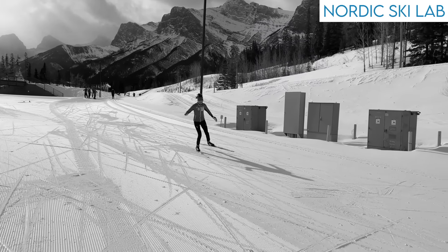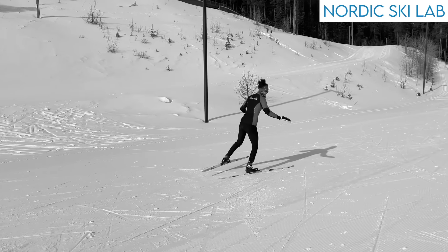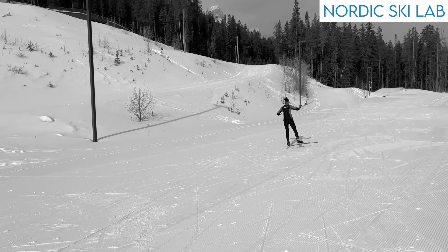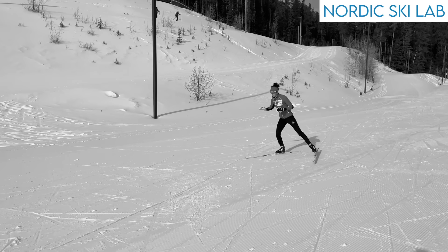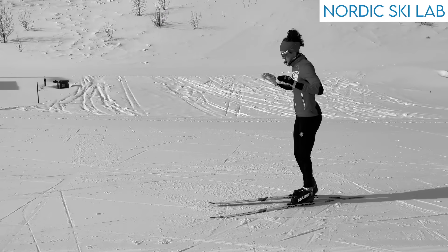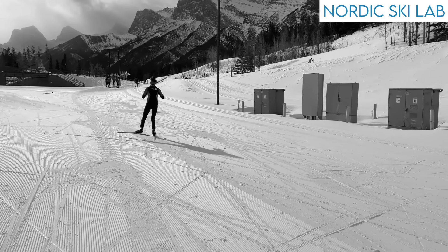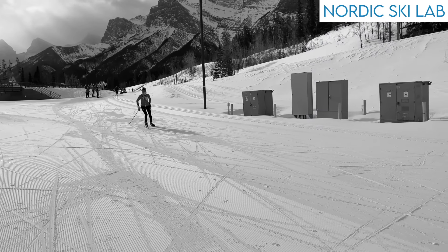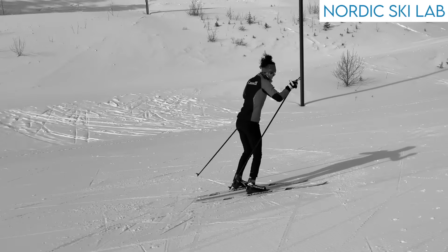These black and white clips are demonstrations of some popular skate skiing drills. These are exaggeration drills. They exaggerate the time spent on a gliding ski as a means to develop balance. There are many variations of skate drills like these, but they mostly come down to the same idea: to improve balance by challenging you to hold a tall position on a flat gliding ski.